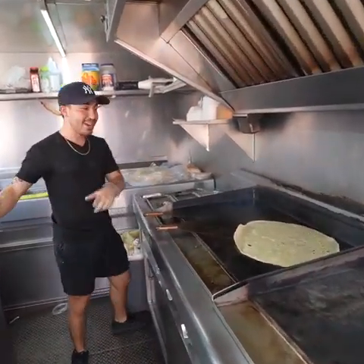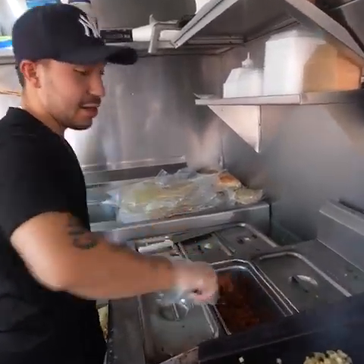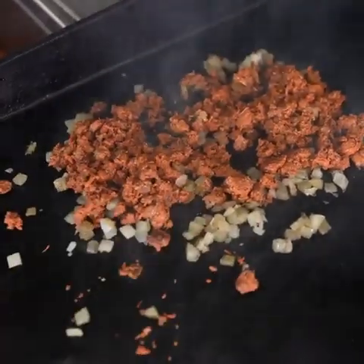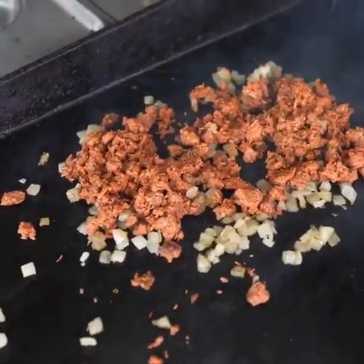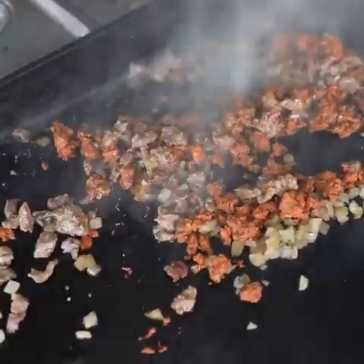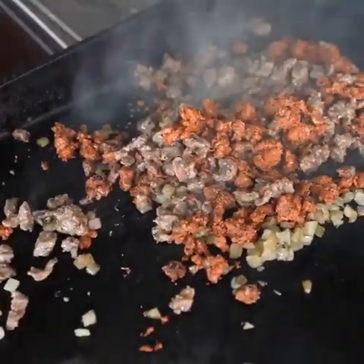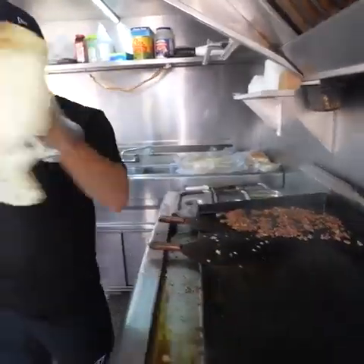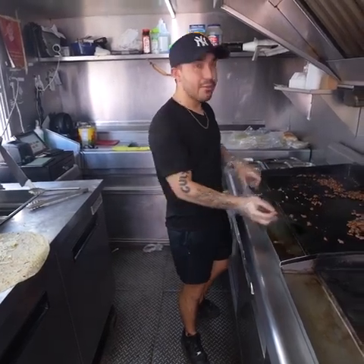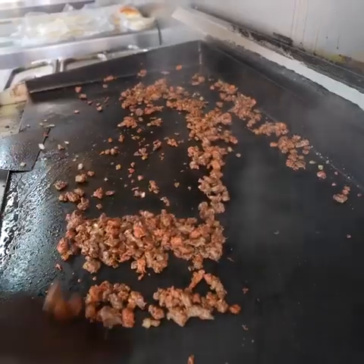We're gonna do the mixed burrito, which is one of the popular ones too. It includes grilled onions, pastor meat — marinated pork — and carne asada. Pastor and carne asada together. This is what basically gets the flavor to the meat inside. That smell coming out is insane.